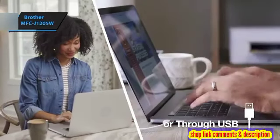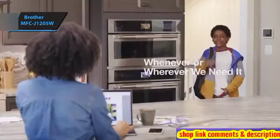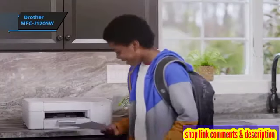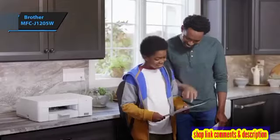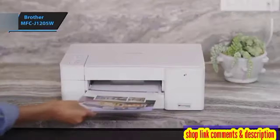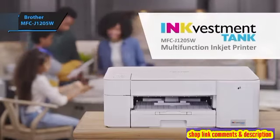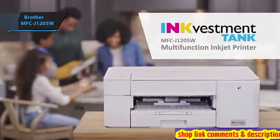In summary, the Brother MFC-J1205W is an affordable printer offering high-quality images and speedy performance. Whether you're printing text, graphics, making copies, or scanning, this printer excels. Coupled with its low ink costs, it's a robust contender for routine office tasks, and considering its price, it's hard to find a better option.